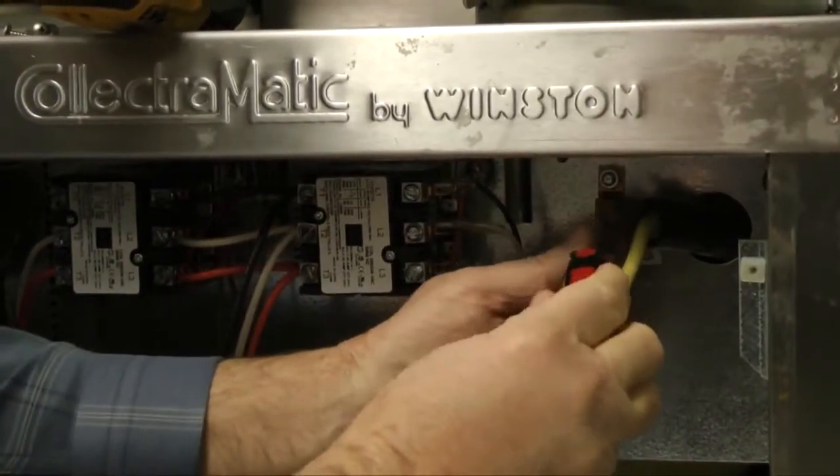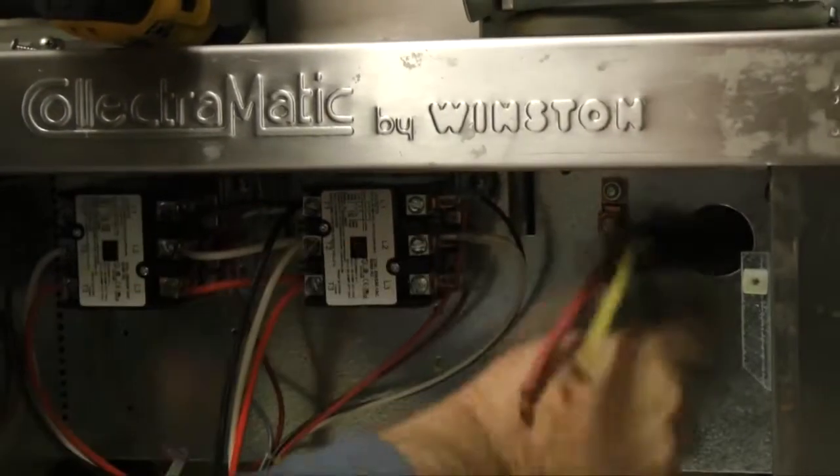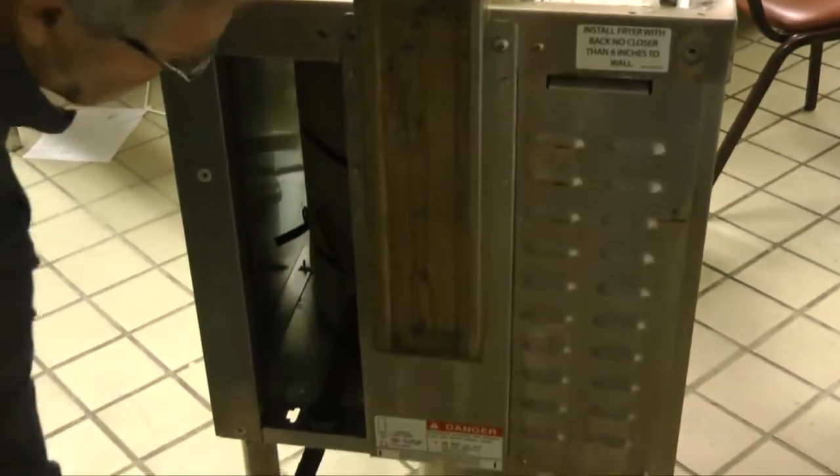These wires belong to the power cord and must be removed from the right hand contactor. Next, uninstall the green neutral wire by unscrewing the copper compression screw securing it to the frame of the fryer. The power cord can now be removed.